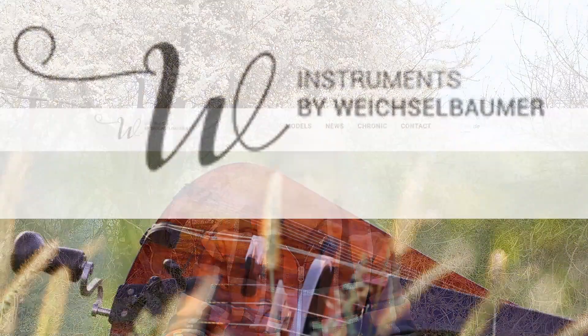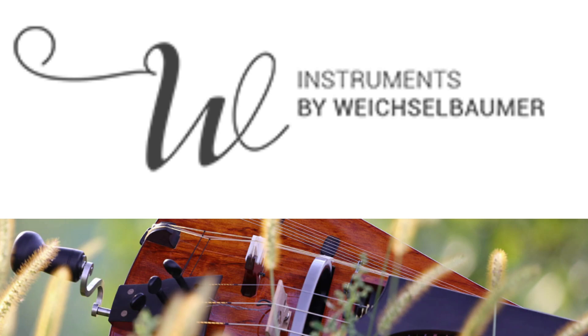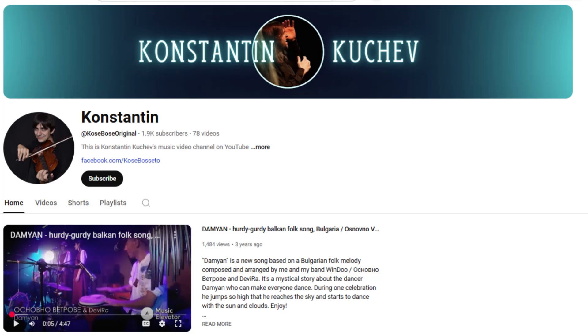This could have been avoided if I had made it fretless. Then I could have had a very low action with the strings very close to the fretboard without any issues. I was made aware of a very cool fretless slide-gurdy built by the hurdy-gurdy builder Wolfgang Weichselbaumer, built for the Bulgarian hurdy-gurdy player Konstantin Kuchev — link to his channel in the description. And here is a little clip of him playing it.